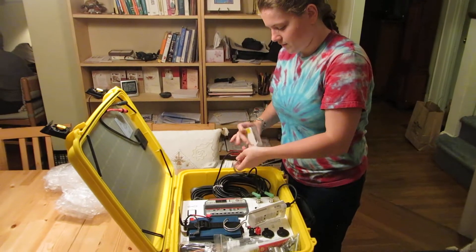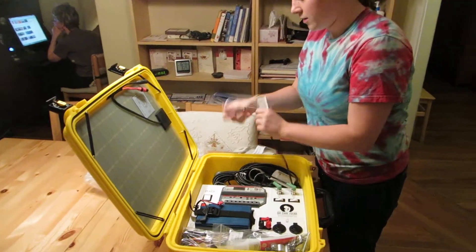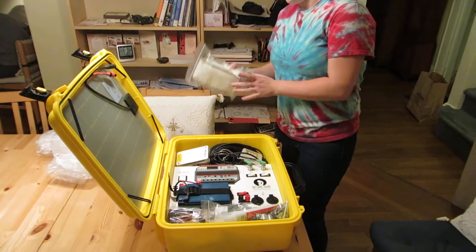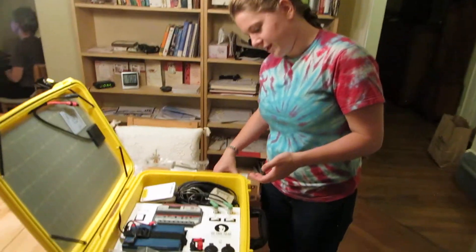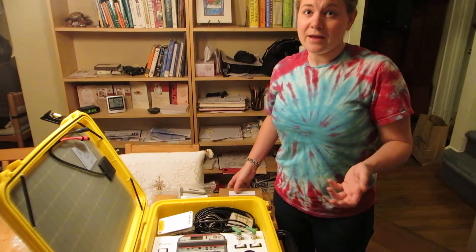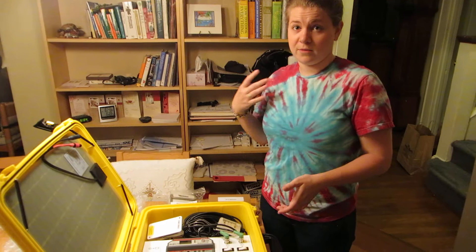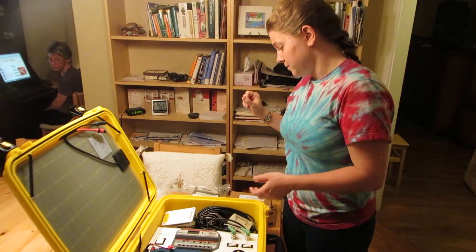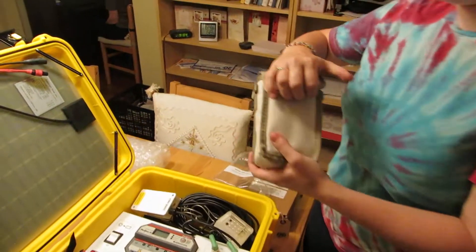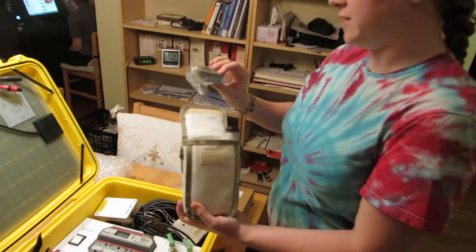Besides light, this is a battery so it functions as a battery and can charge devices. Because this is all about clinics and births, it comes with a fetal Doppler kit. A fetal Doppler is a fetal heart rate monitor — it works like an ultrasound, uses gel, goes on the baby, and checks the baby's heart rate. It comes with a little gel, but when they run out they can use any oil.